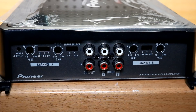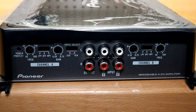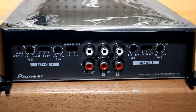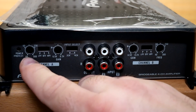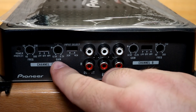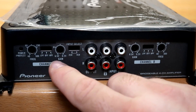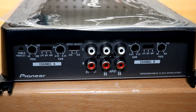Over here you'll find your RCA inputs, line outputs, and all your different settings. One thing I like is that it already comes with an input selector between two-channel and four-channel mode. So if you're running a budget head unit with only one set of RCA outputs, you can just plug into channel A and all four speakers will be powered. You also have a low-pass or high-pass frequency selector, a full-range off setting, and gain adjustable from 6.5 volts down to 0.2 volts for both front and rear.